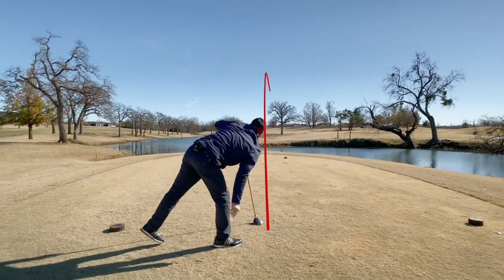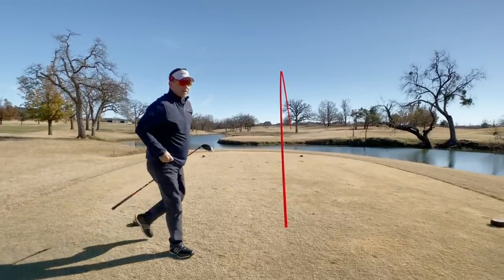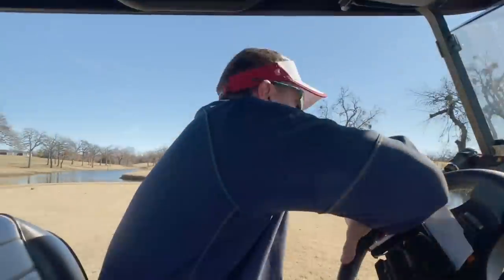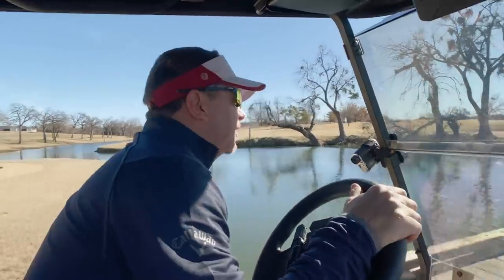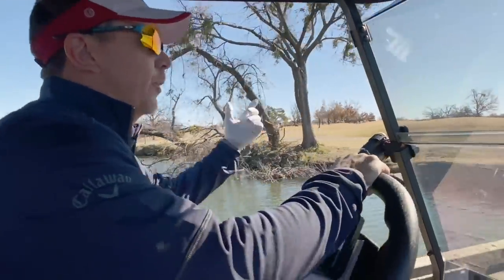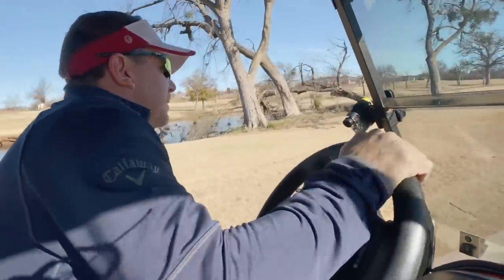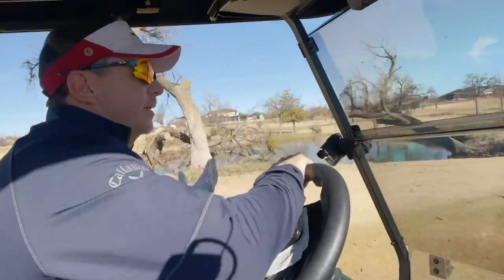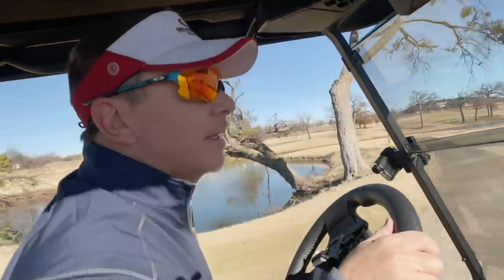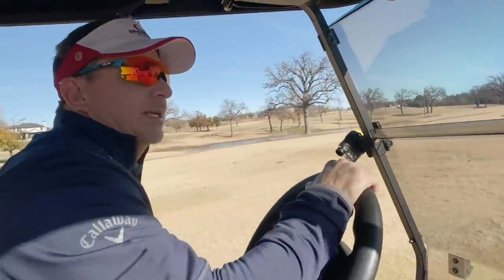All right, maybe in the right rough a little bit — be okay though, not bad. It feels better. I bet you it's ten degrees warmer right now than when we started. When I was warming up this morning it was cold, it was 30 degrees. They had frost on the greens as you saw in the other video, so we had to delay a little while. It's chilly out here.